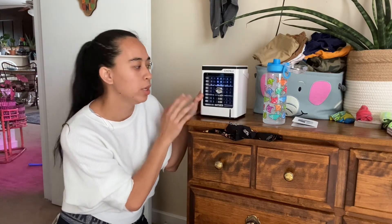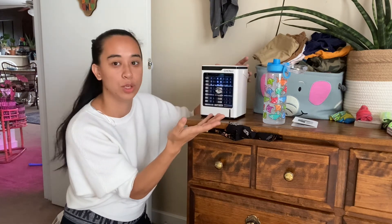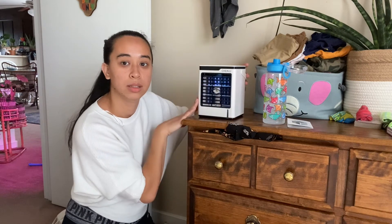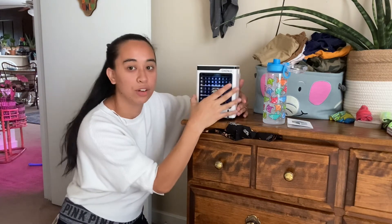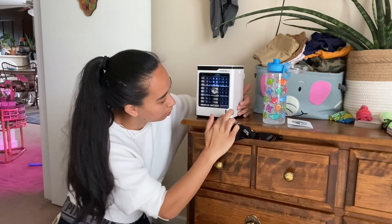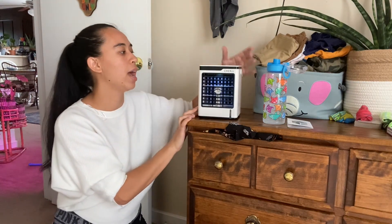It puts out cool air, so I can keep my children's room cool with this fan that is also a humidifier. It's like a two-in-one, and for plant lovers, this could be great to have in your little greenhouse — air flowing with humidity coming out, showing water level and all. So it's a great asset.